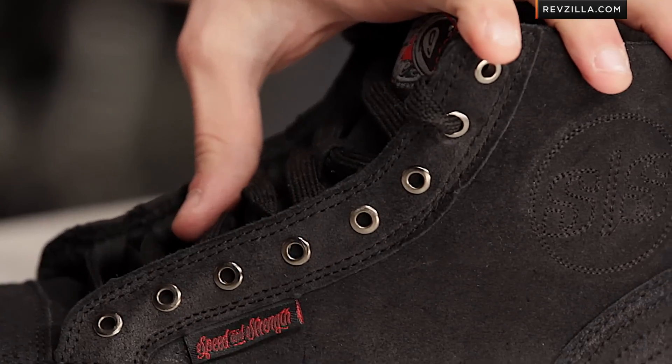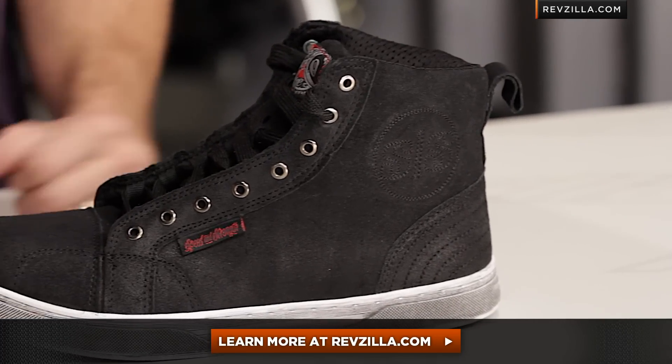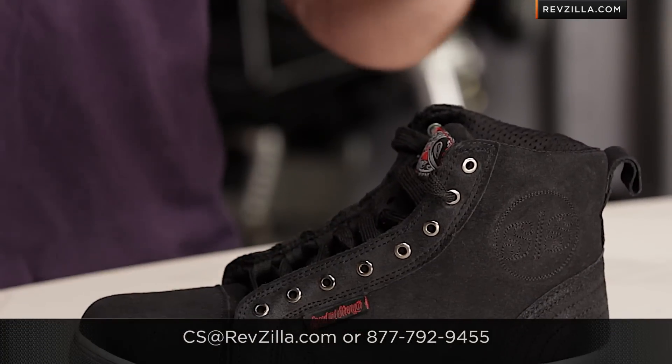Remember, it does come in three colors. Next up in your journey is to click right here, read other rider reviews of the Speed and Strength Black 9 Moto Shoe at RevZilla.com. You don't have to take my word for it. As always, we'll ship for free. If you want to talk to a gear geek, see us at RevZilla.com or 877-792-9455. Thanks for watching our detailed breakdown. I'm Anthony — we'll see you next time.